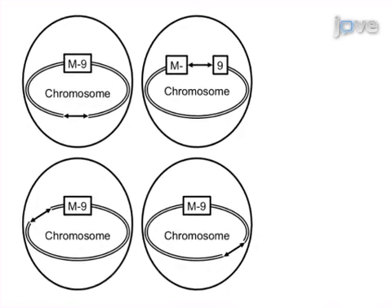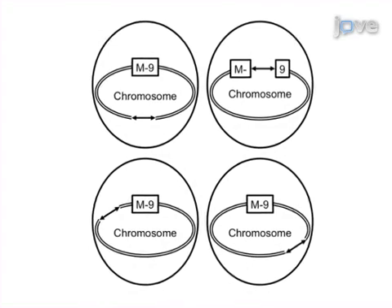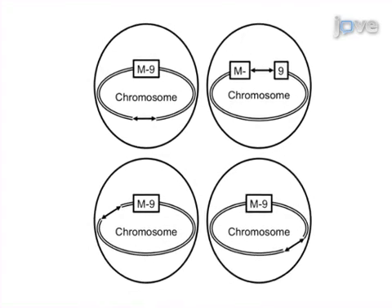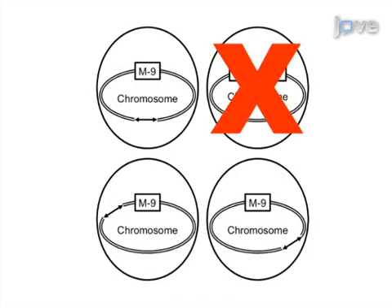Next, transformants are screened by replica plating, which identifies oxytrophs that grow on rich medium but fail to grow on minimal salts medium supplemented with glucose.